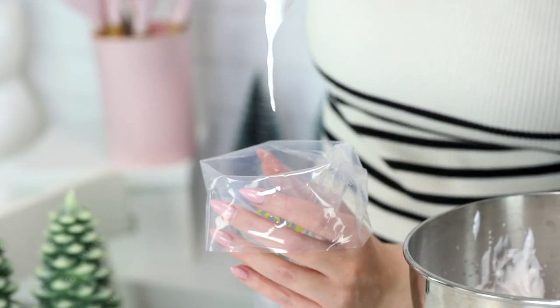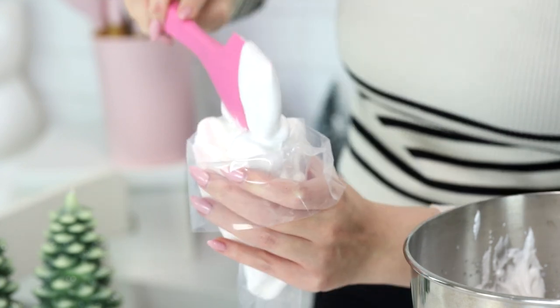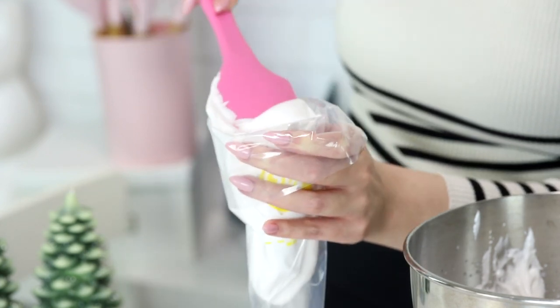Now I'm gonna pop it into a piping bag and I'm gonna try to make like jumbo ones — I think that would be really fun. So piping bag with a large round piping tip.